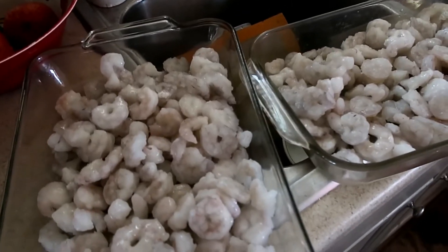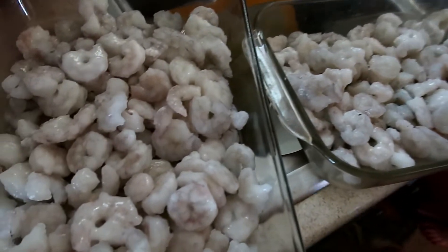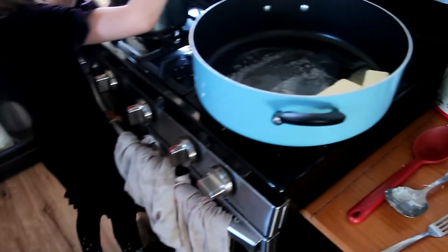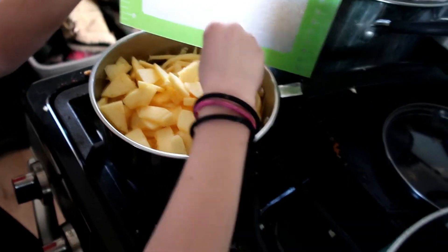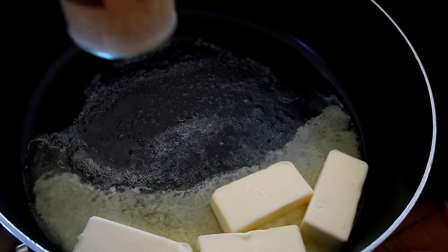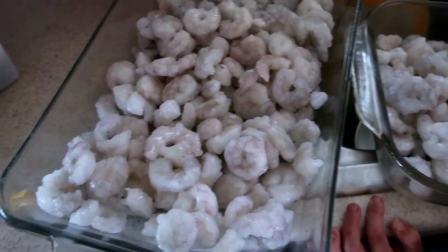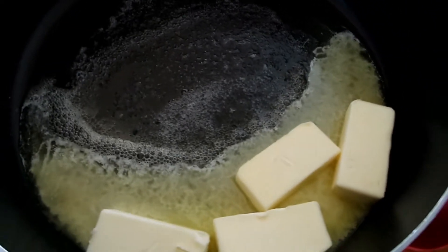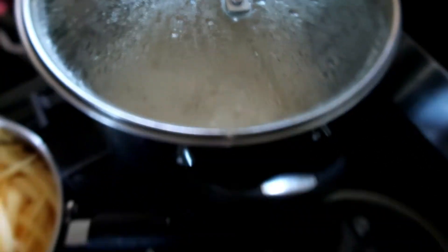Today is Saturday. We are going to have shrimp scampi for dinner — we got all this shrimp from the food bank and it is peeled and deveined. I'm making it in the oven because that's the easiest way. I'm making a butter and garlic sauce to pour over the shrimp and bake them for about 10 to 12 minutes. I have zucchini noodles to cook in the pan while the shrimp is in the oven, rice in here for the kids, and some broccoli cooking in the microwave.